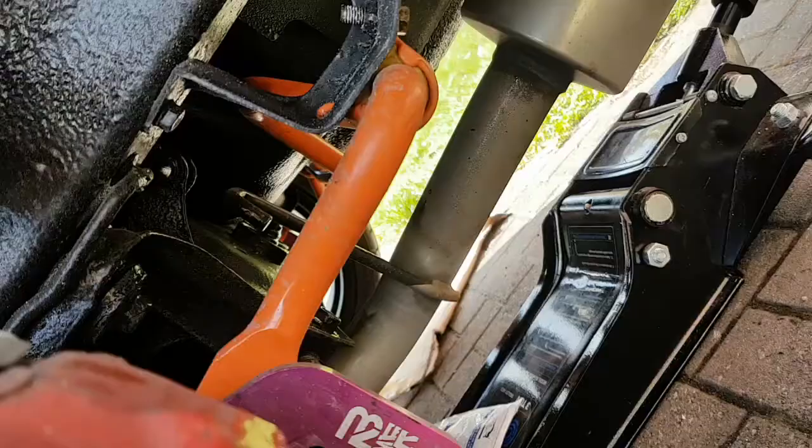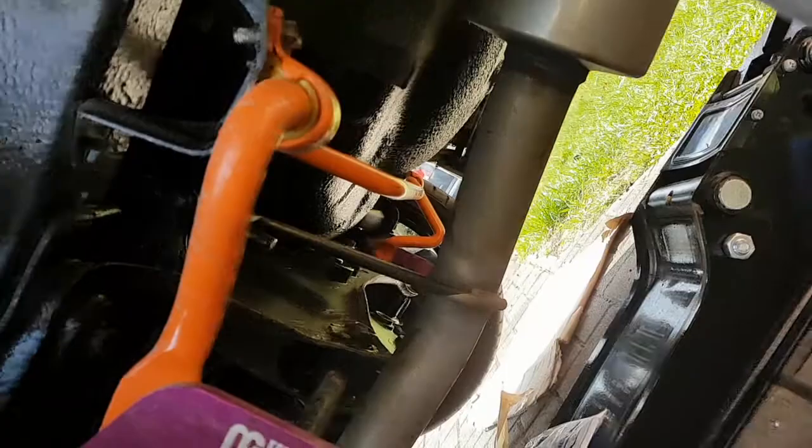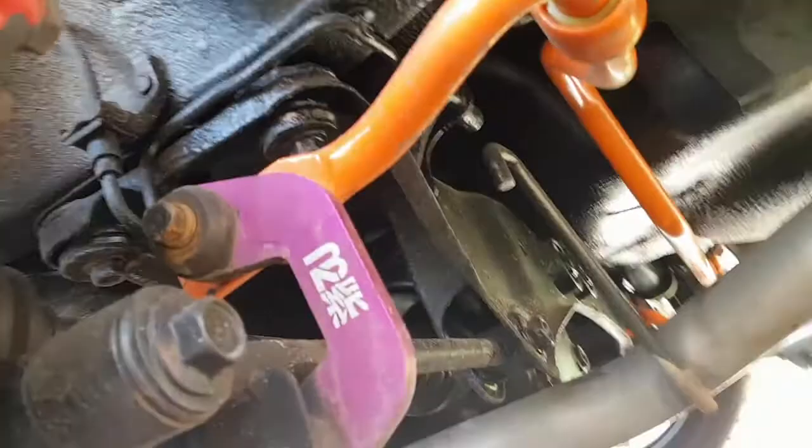I finally got it on — look at that. Pain in the arse, but handles like a dream. It's adjustable and I've left it on the middle setting. I've got a standard front anti-roll bar, so it's usually best to leave it on the middle setting unless you get an upgraded front one.